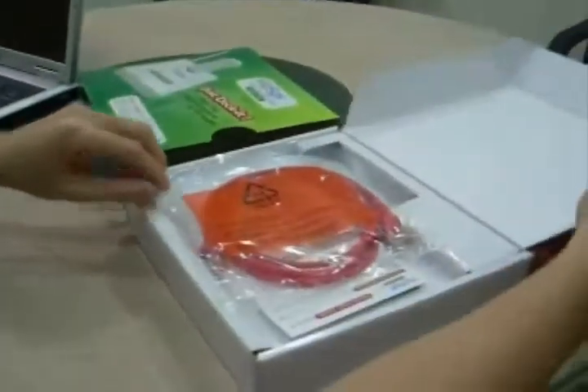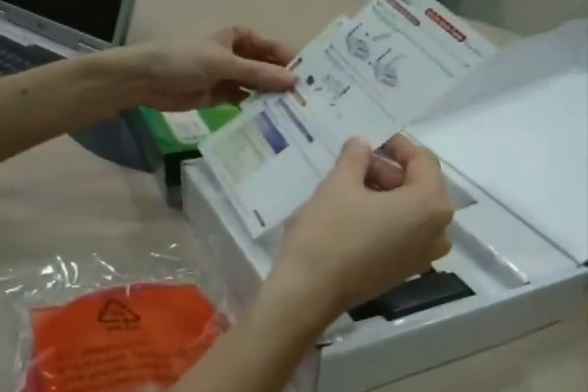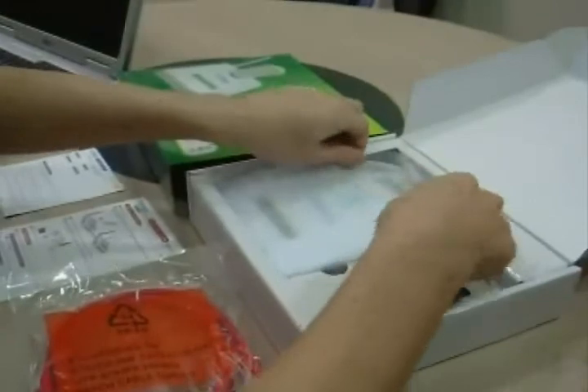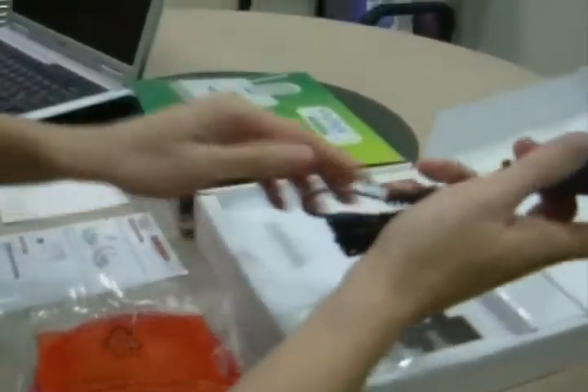Let's pull out the sleeve from the packaging box. This is the crossover network cable. Quick start guide for VT30. Warranty card. And the power adapter.